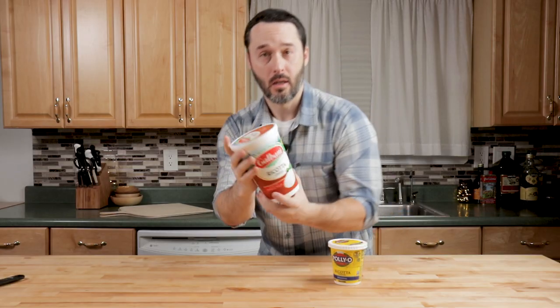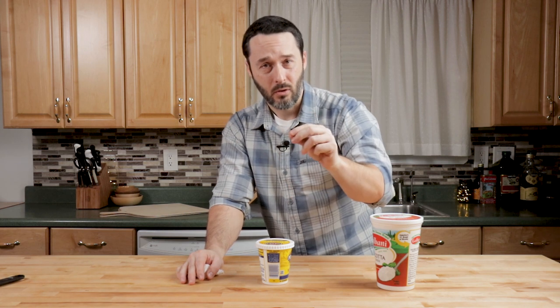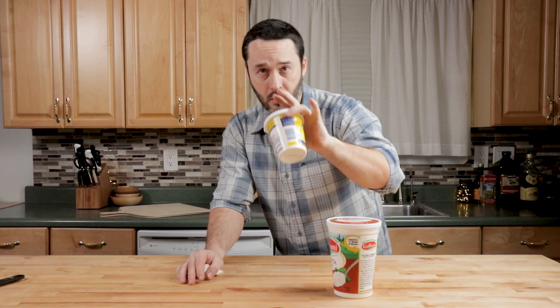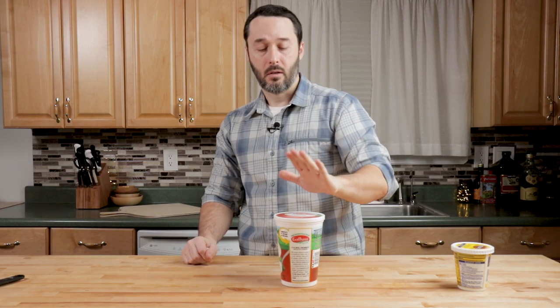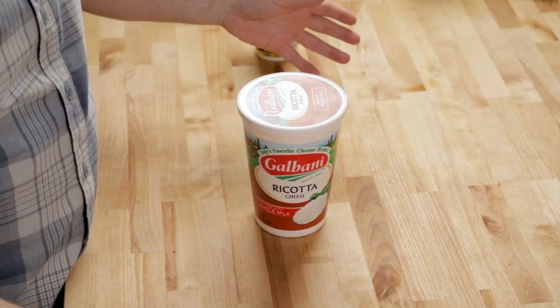Let's go over the ricotta really quick — however you want to say it. Here's Palio and here is Galbani. They're very, very different. The Palio is not open; the Galbani is open. Galbani has a much grittier texture and would be great for a cannoli. Palio will probably be more familiar to you, especially if you're from the tri-state area. I'm going to use Galbani for this. Depending on which brand you use, you might have to make a little bit of adjustments — some might need a touch of salt, some might be a little dry. I'm not going to give a recipe for a specific brand since so many of you won't be able to find it.